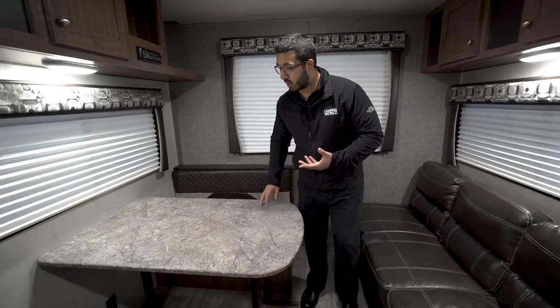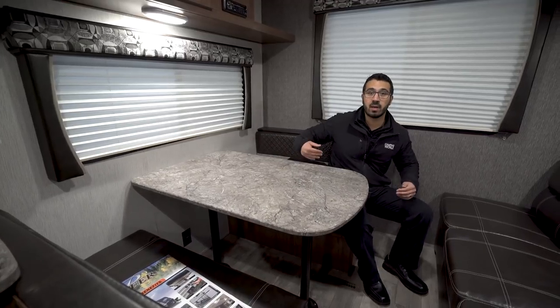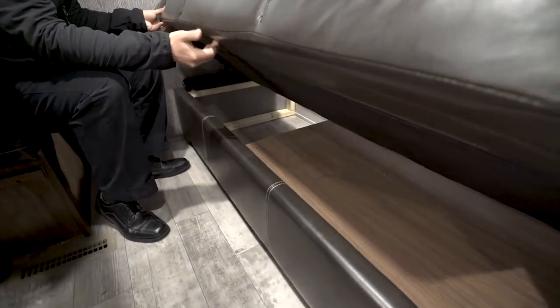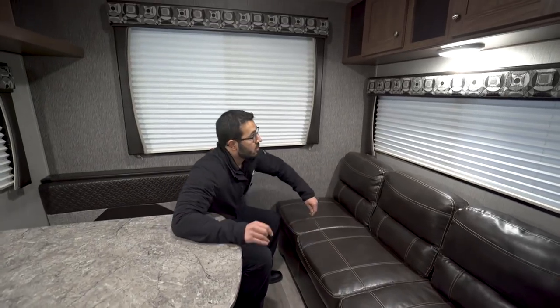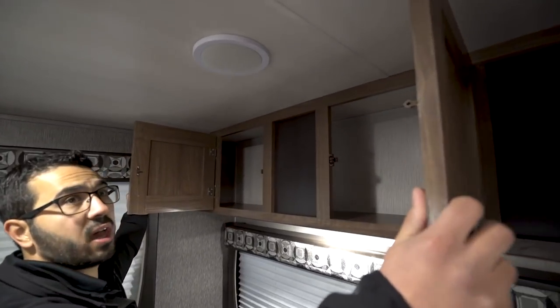The dinette is a great spot to sit and hang out — have a meal, play a game of cards. If you need to convert it into a bed, you simply remove the legs, drop the table down, and the back cushions sit on top to create your sleeping space. Right across the way is a jackknife sofa. Because it is a jackknife, it lifts up and drops right down into an additional bed. There's also additional storage on both sides and LED lights throughout.